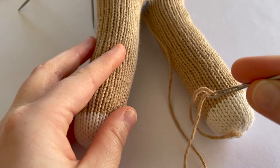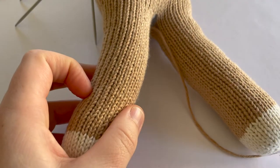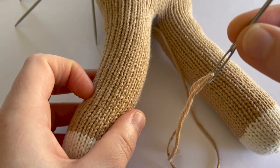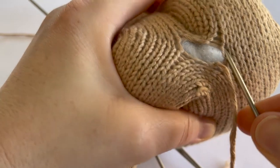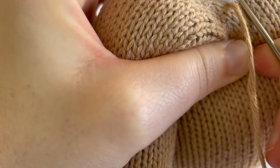It's this tail end that we'll be using to seam together this little gap. You'll need to take a yarn needle and thread the tail end through your yarn needle. Then we're going to take our needle and go underneath the running thread of this stitch over here on this side.